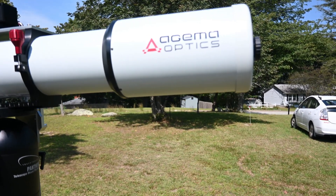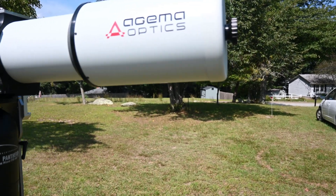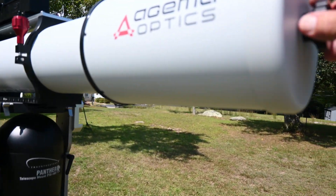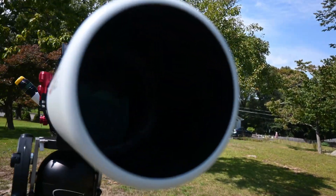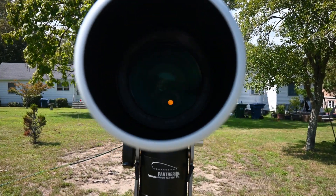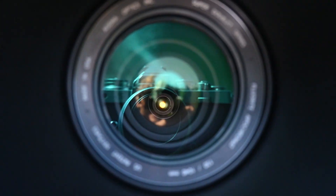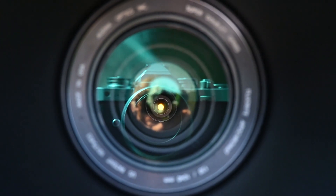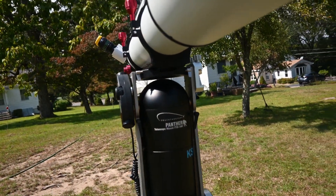The paint, the graphics, the optics — everything is just perfect. The lens cover here comes off easily, and I don't know if you can see the objective, but it's a thing of beauty. And the views through it, again, are spectacular.